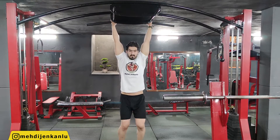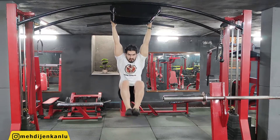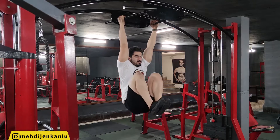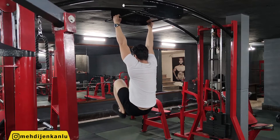Hang from a higher bar with your hands shoulder-width apart, your arms fully extended and your legs straight. Straighten your lower back by tilting your pelvis backward.